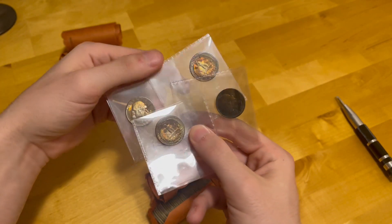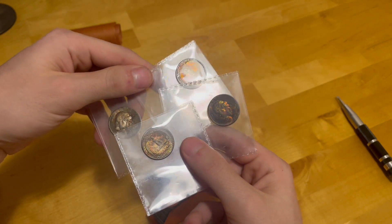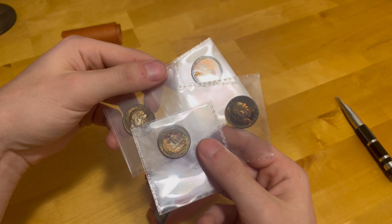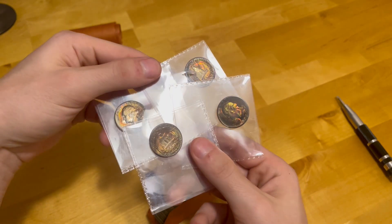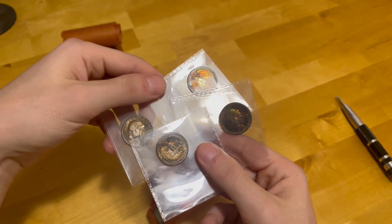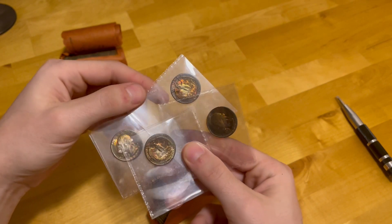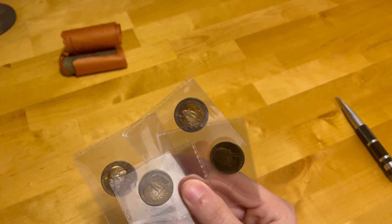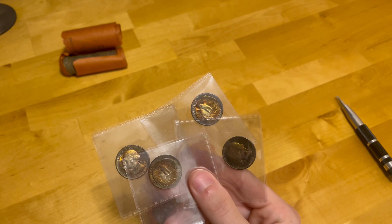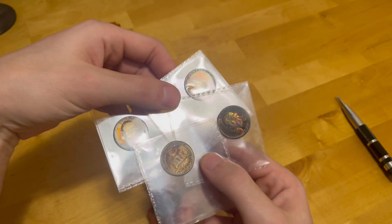I'm super excited and super nervous, but very confident that PCGS knows what they're doing. I don't think these will end up inside a details holder. Once I get the grades back I will be doing a PCGS grade reveal — I'm going to try not to look at the grades ahead of time, because that's what I did last time and it kind of ruined the surprise. I have a whole stack of coins to submit and these will be in there. By then I'll definitely have a camera so the video will be much better quality.